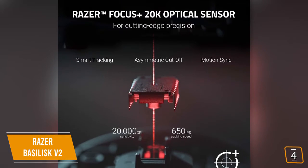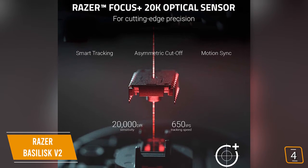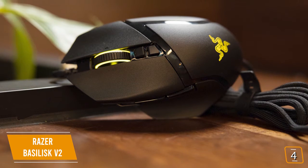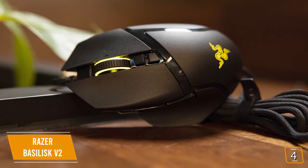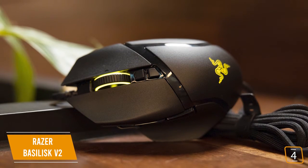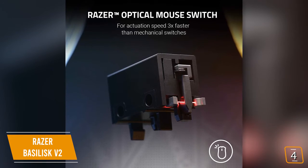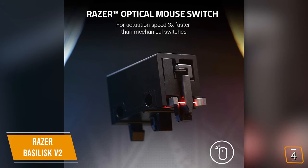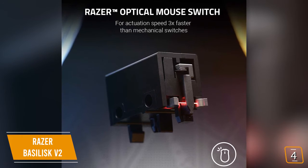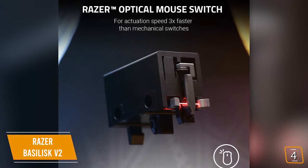You'll love the optical sensor that provides up to 20k DPI for lightning-fast reactions that let you 180 instantly. Plus, with the innovative multiple DPI switches, including one placed near your thumb, it's easy to adjust your sensitivity for pinpoint accuracy in an instant so you never miss a headshot. You'll also love the incredible Razer optical mouse switches that have a three-times faster response time than traditional mechanical switches using light-beam-based actuation, registering your button presses at the speed of light for incredibly competitive control.